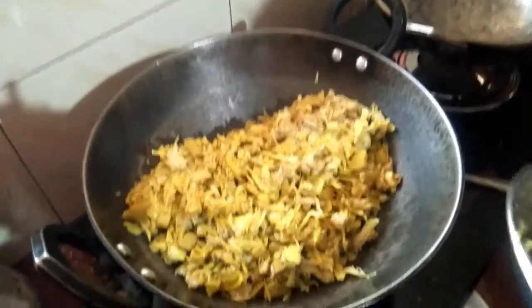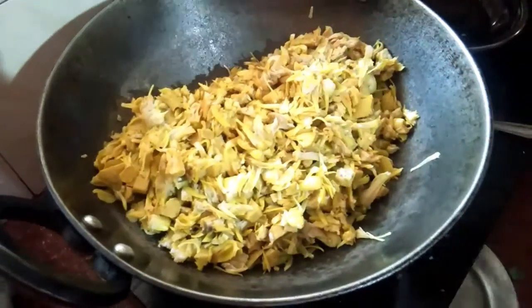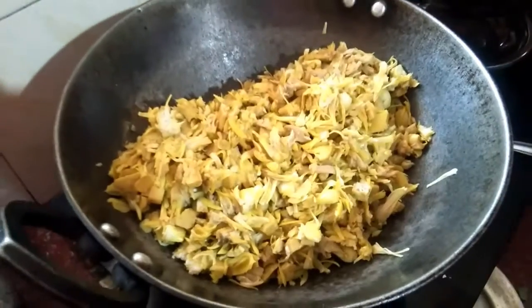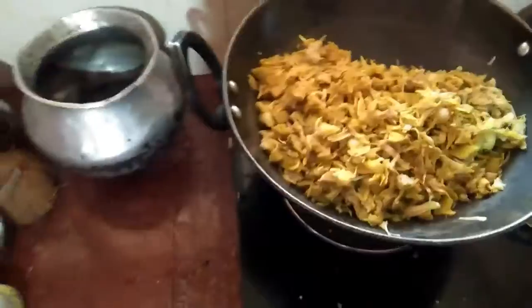I have tried to make the bread a little bit. We can put the bread a little bit. We will do it with the bread.